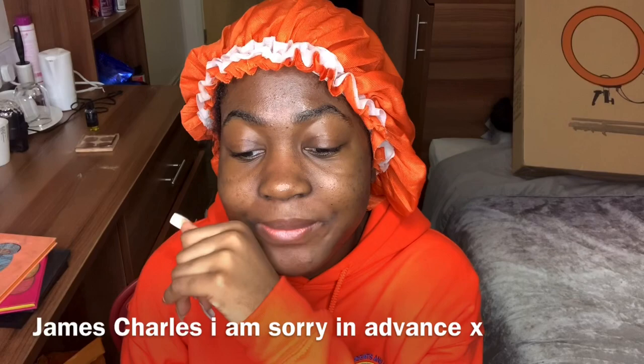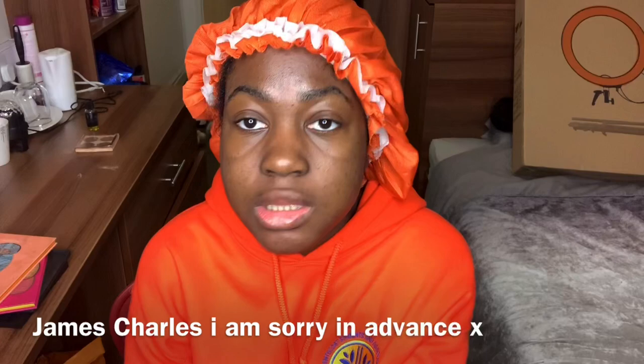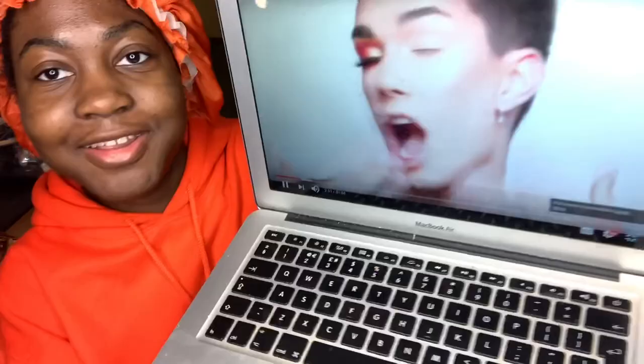We'll see if it works — if it does, great; if it doesn't, at least I tried. Let's get to the video. This is what I'm looking at, this is what I'm gonna try to do. I'm actually shook — I'm gonna try this look and I really hope it lands.